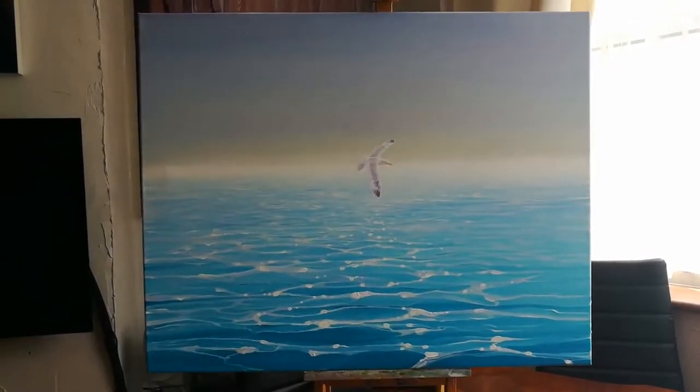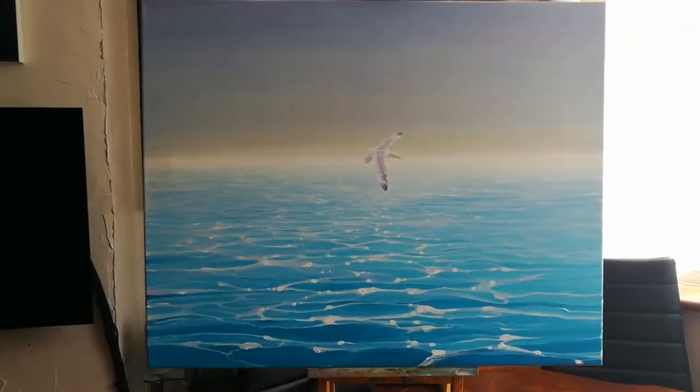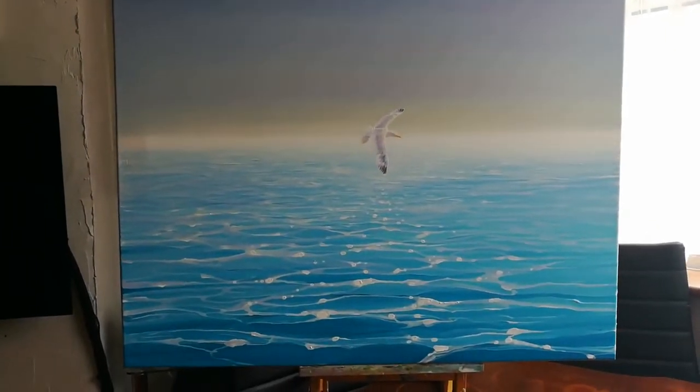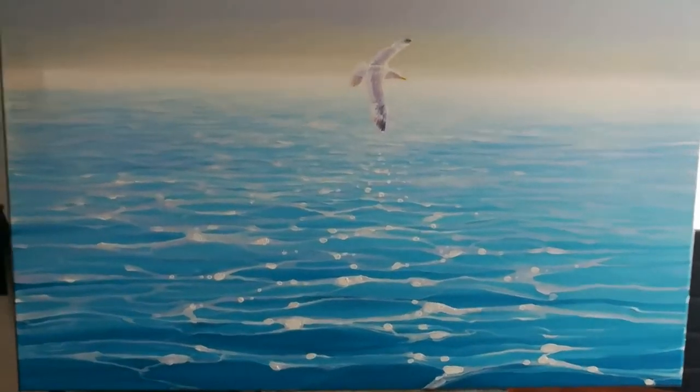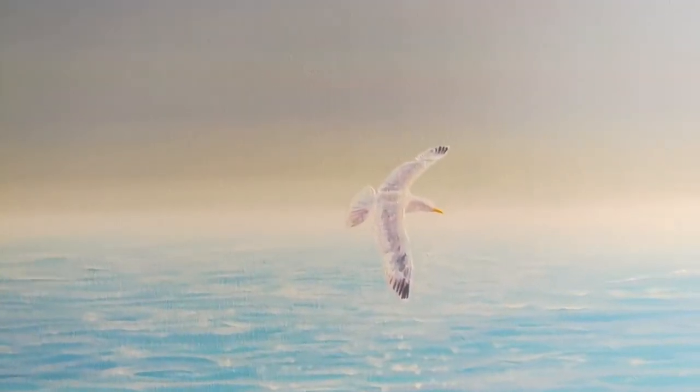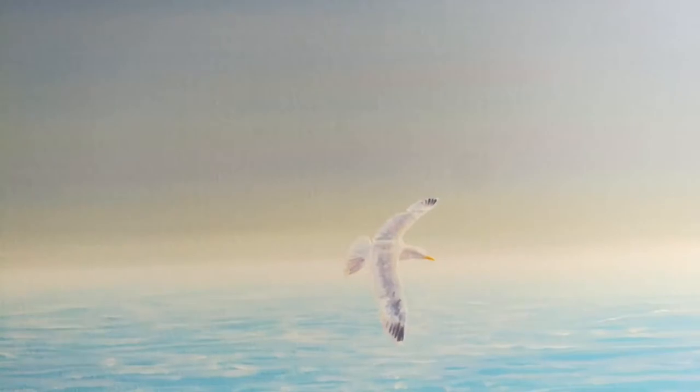This is a painting just finished. Basically I want to be on holiday and I'm not, so I did this instead. I wanted to paint something very serene and calming, and well, I have.